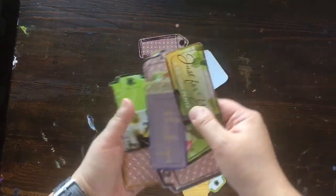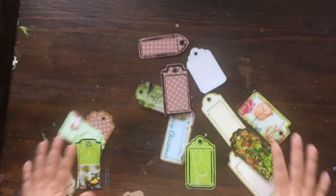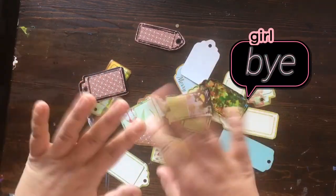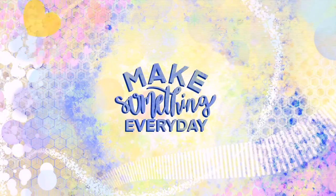Tada — a new gift tag! These are all the amazing little gift tags I made from old greeting cards. Lots of gift tags for me to use — I will never need to buy them again! I hope you enjoyed this video and remember to make something every day. Please subscribe and see you next time!